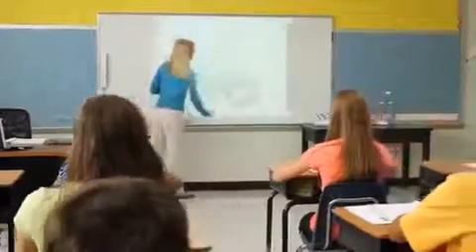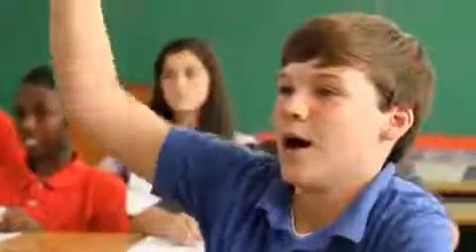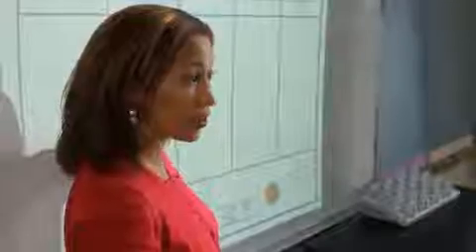Unlike conventional interactive whiteboards, the small and portable MimeoTeach interactive system transforms any ordinary whiteboard into a state-of-the-art teaching tool.